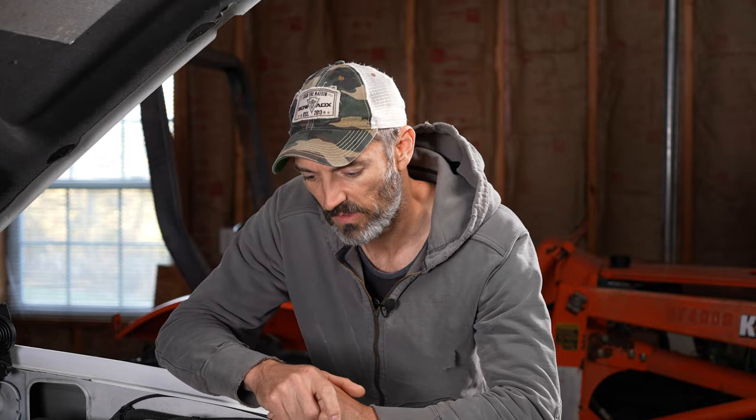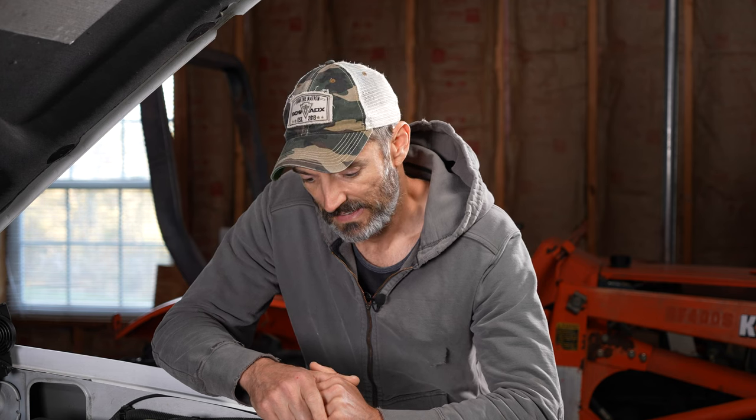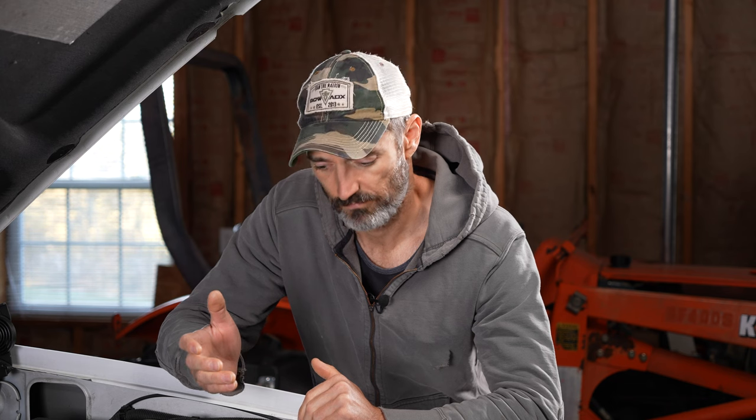That didn't go as planned. I thought I'd be able to replace these lines and not spill hardly anything — get the new lines ready, unscrew the old line, screw the new one in real quick. That didn't work at the back of the pump. As soon as I got that old line out, I could barely see, could barely even move my hands, and lost track of which line was the new one — they were both covered in power steering fluid. By the time I figured it out, half the reservoir had dumped out on my arm and on the floor. But I persevered and got it done.